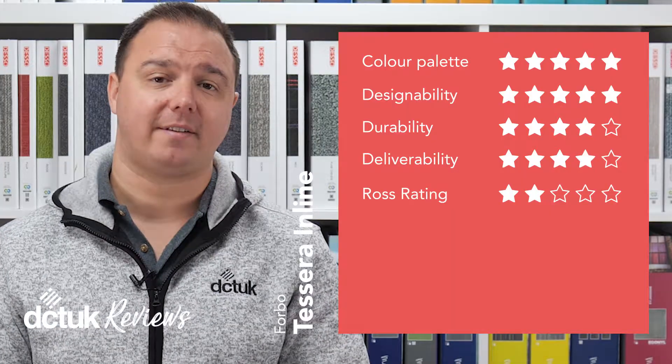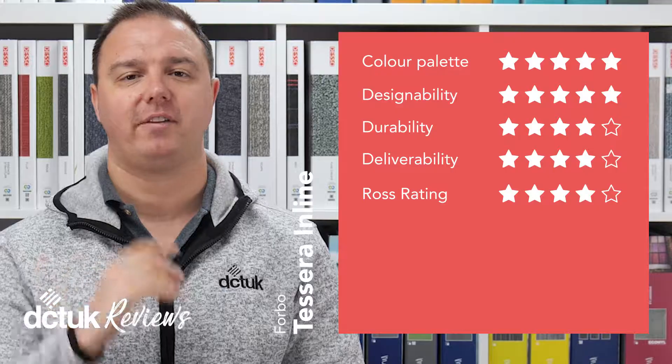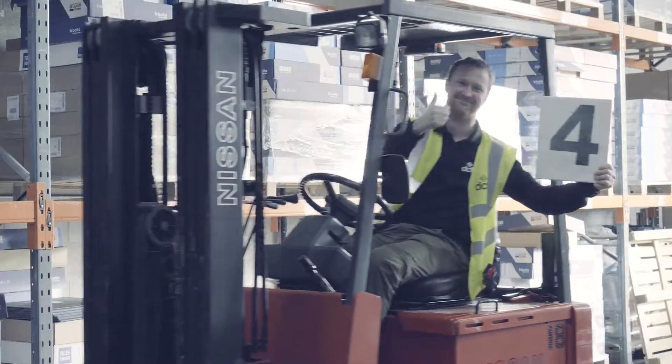The Ross rating this time round is 4 out of 5. This is based on absolutely nothing whatsoever and just gives us a chance to see this genius work. What a man.